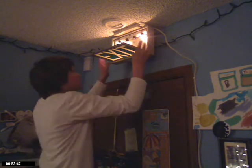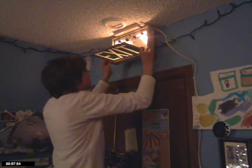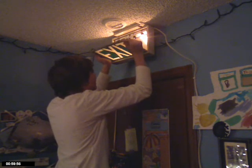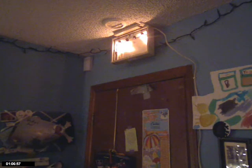Now that I opened up my exit sign — my cousin just texted me. Is that why your ringtone went off? No, she tried to call me. As you can see, I took the exit part off. Now, where's the foil? Right here.